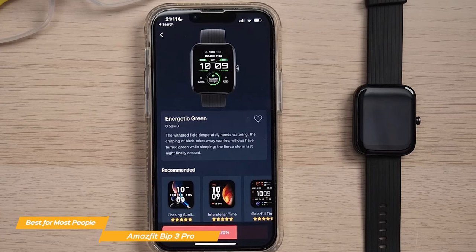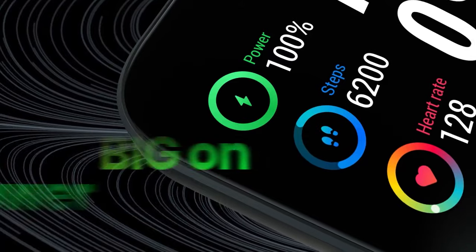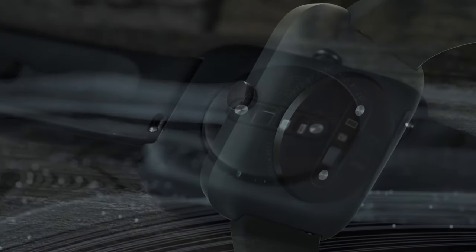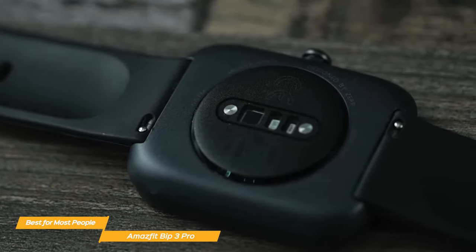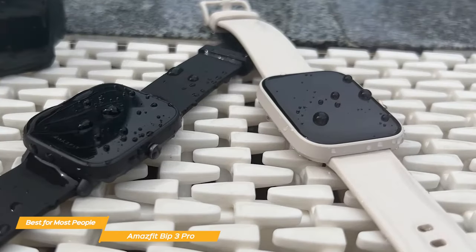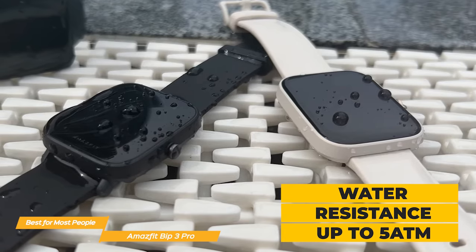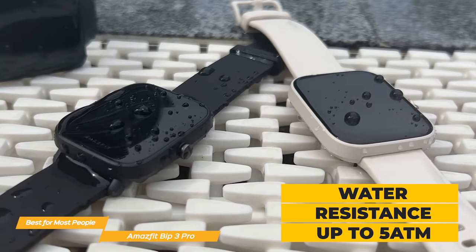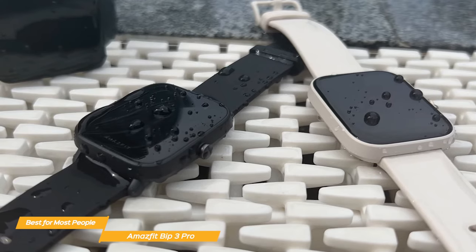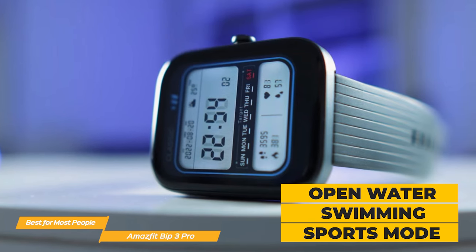The Bip 3 Pro is very versatile with its wide collection of different features. One of the standouts is its battery life — it can last up to an amazing 14 days on a single charge, which is impressive considering its price point. You won't have to worry about charging it every night. Another great feature is its water resistance, rated for up to 5 ATM, meaning you can wear it while swimming or showering without any issues.